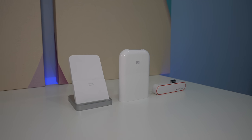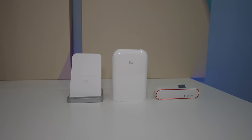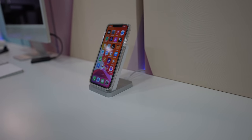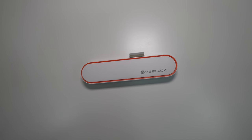Xiaomi makes a lot of awesome cheap gadgets and I recently got this portable Bluetooth printer that cost just about $60, a $35 wireless fast charger and a few smart drawer and cabinet locks that are priced at just about $14.